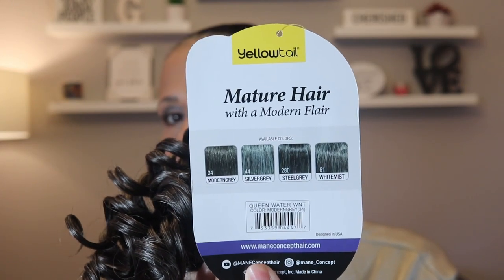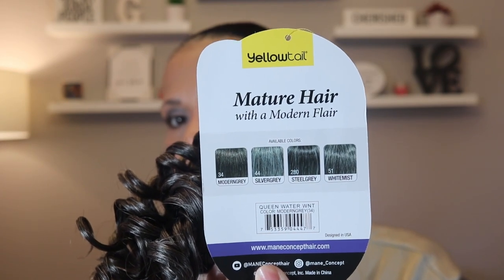This is in color 34, which is my normal gray color. It also comes in a 51, a 280, and a 44 — those are the main gray colors that most units come in. Sometimes they'll say 1B gray or just gray, which isn't really specific, and that's why I like it when they give you the numbers because the numbers are specific.